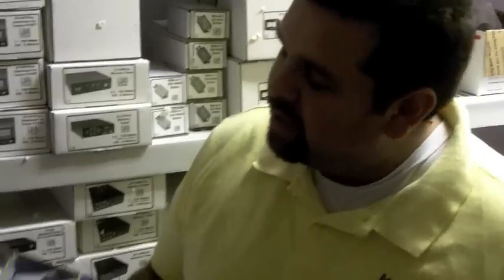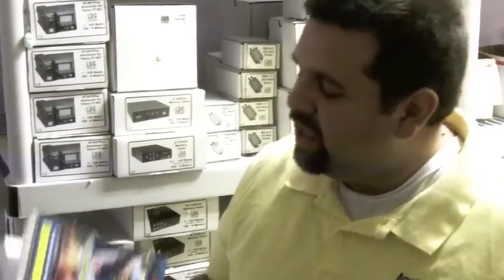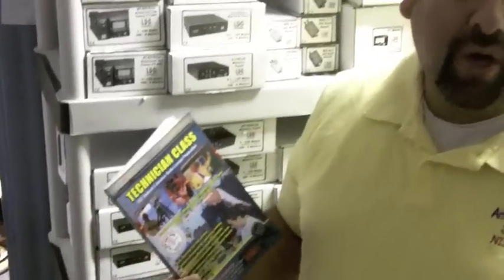Gordon West is still around, and this is his new Technician Class license manual. We sell it here at Amateur Radio Supplies. If you're considering getting your license, this is still the absolute best way to get your first license. We've got in-depth questions and answers that Gordon explains in detail, and this is a great way to start studying to pursue your license. So check it out — this is a great book: Technician Class license by Gordon West, here at Amateur Radio Supplies.